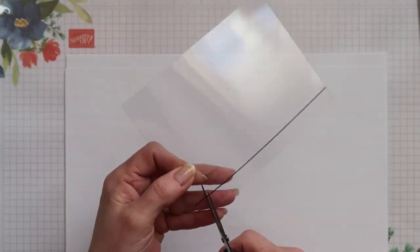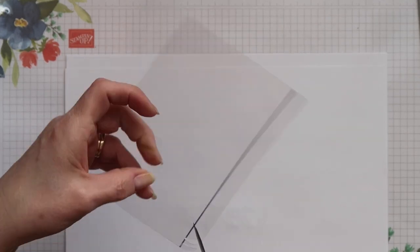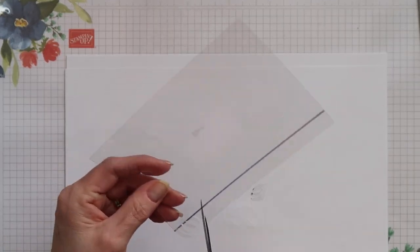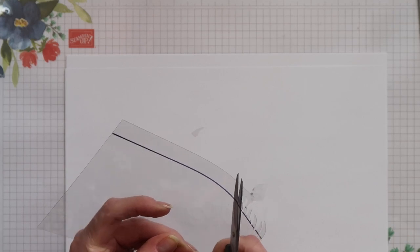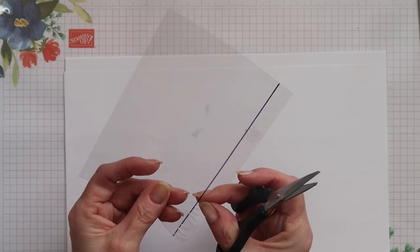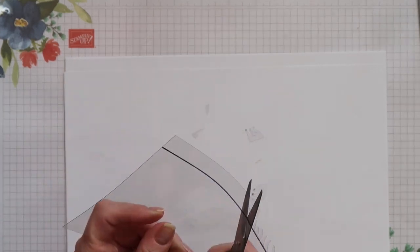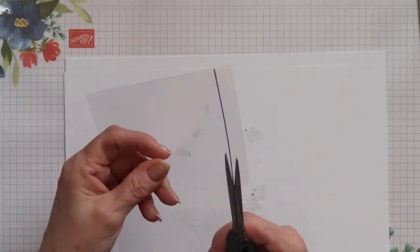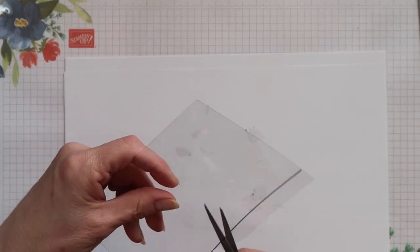I've sped this up so you don't get too bored, though you can slow it down if you want, and I'm not going to show you the whole thing. It took just under four minutes in total to get across so it doesn't take too long. Just make sure that when you're cutting you turn your acetate - don't try and keep turning your scissors. Once you've done this a couple of times you can get into the hang of it and it's quite quick. The trick is staying close to that black line and not going underneath it, and that will keep you nice and straight as you work your way across.